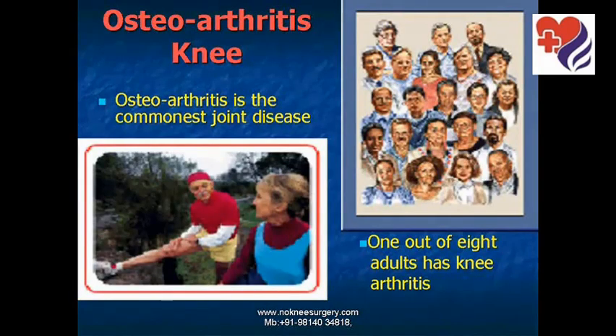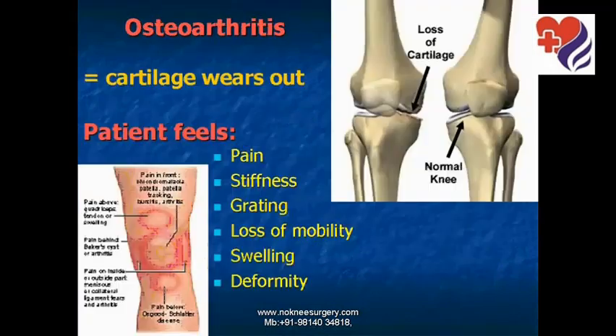Osteoarthritis of the knee is the commonest joint disease and it affects one out of eight adults. Osteoarthritis means inflammation of the joint and is caused by wearing out of the cartilage. Patients feel pain, stiffness, creaking sensation, loss of mobility, swelling, and deformity in the joint.